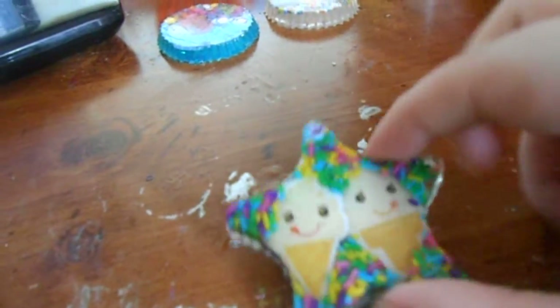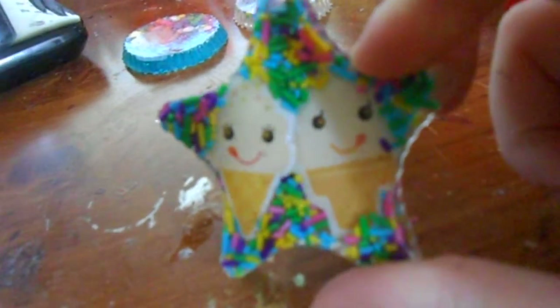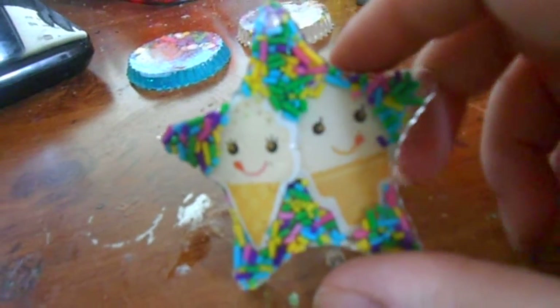I did a candy sprinkle ice cream cone, and I really like the thickness of these molds — they're really good. Here's that piece; I like the way it turned out.